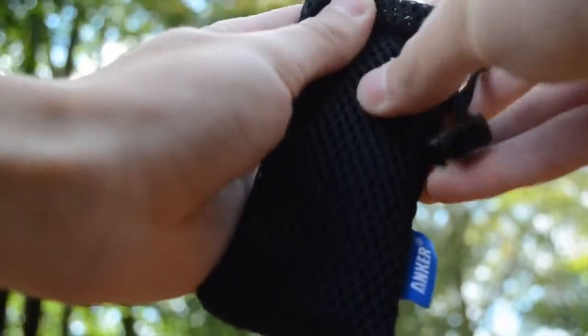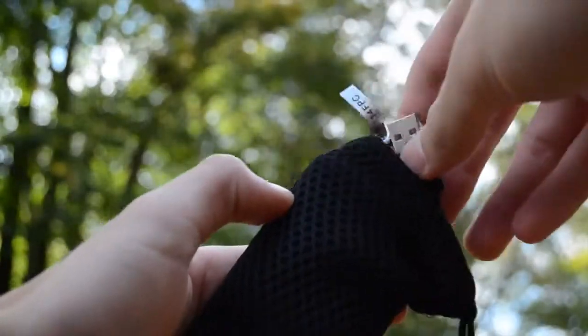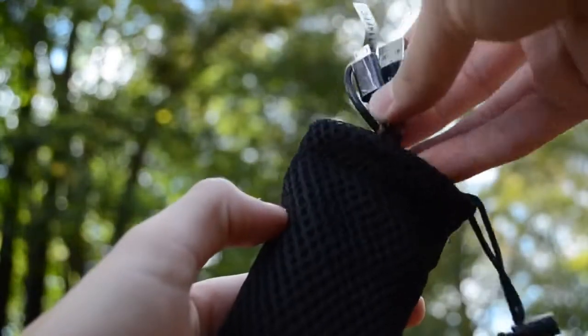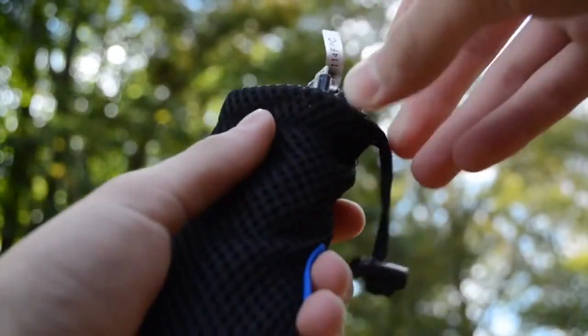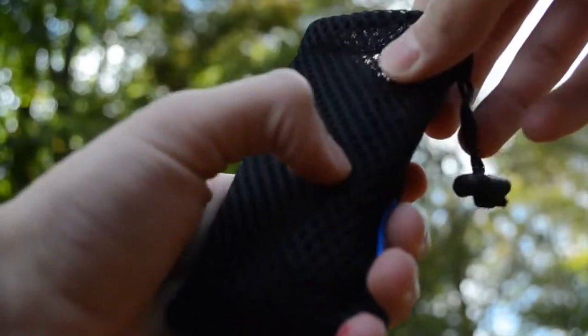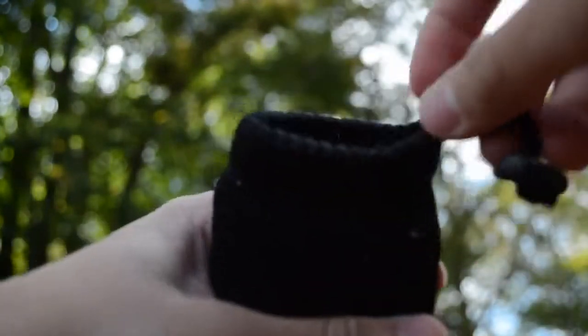Another small problem I found was that the carrying bag was a little bit too small. It fits the external battery perfectly fine, but the USB cable doesn't fit too well in there. I wish they would put a little more room on top so you can just set it in easily, otherwise you have to put it down the side and it kind of bulges out. But again, it's not a huge problem, and none of these issues would really make me not want to get it.